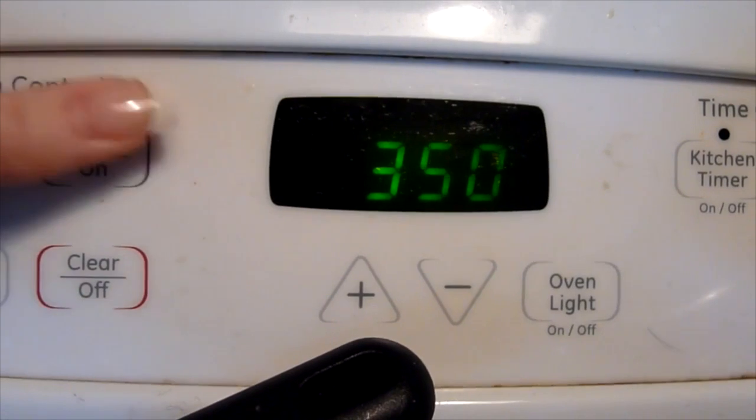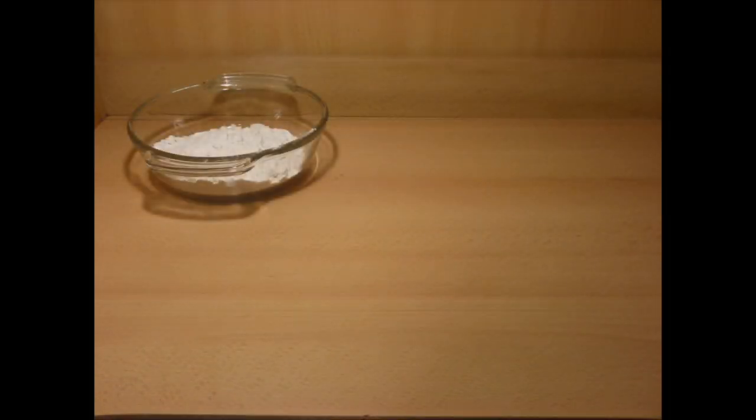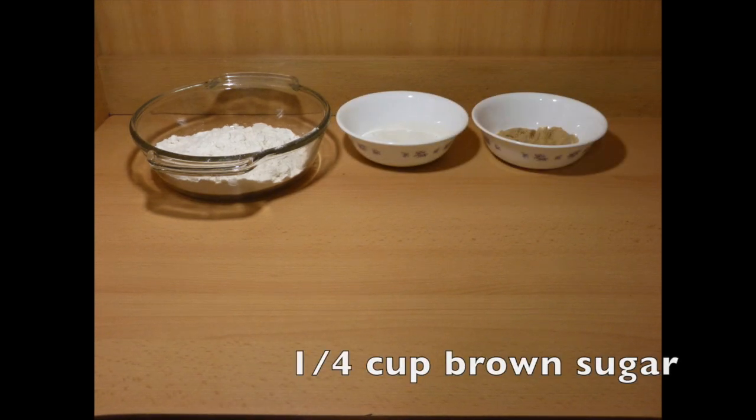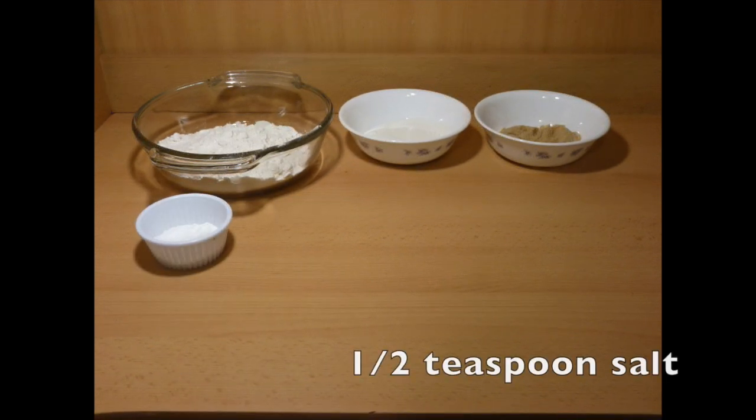First, preheat your oven to 350 degrees Fahrenheit. For the ingredients, you'll need 2 cups of all-purpose flour, 1/2 cup of sugar, 1/4 cup of brown sugar, 1 tablespoon of baking powder, and 1/2 teaspoon of salt.